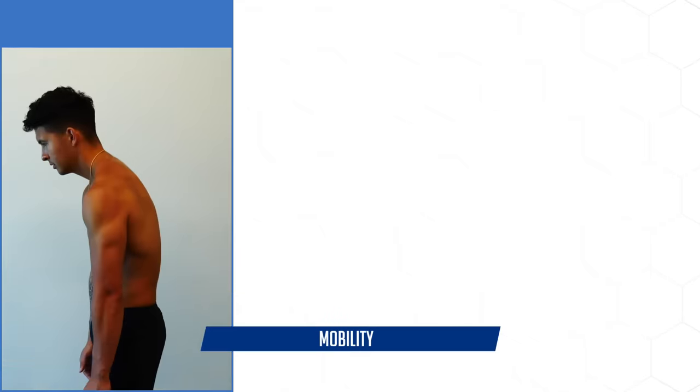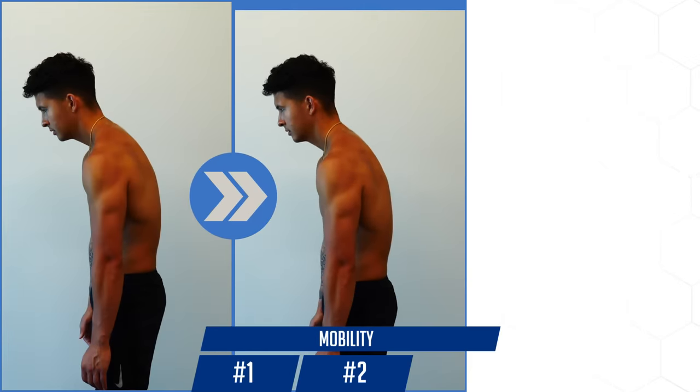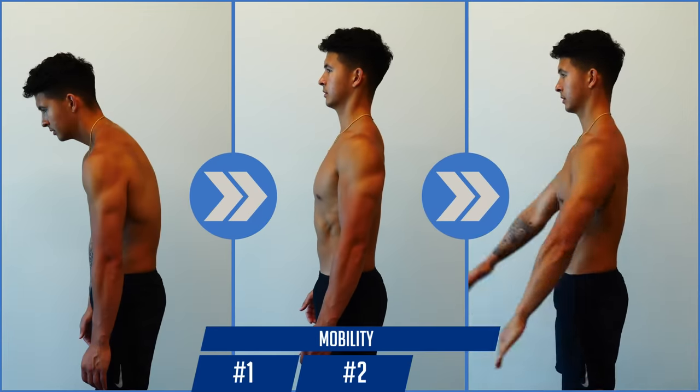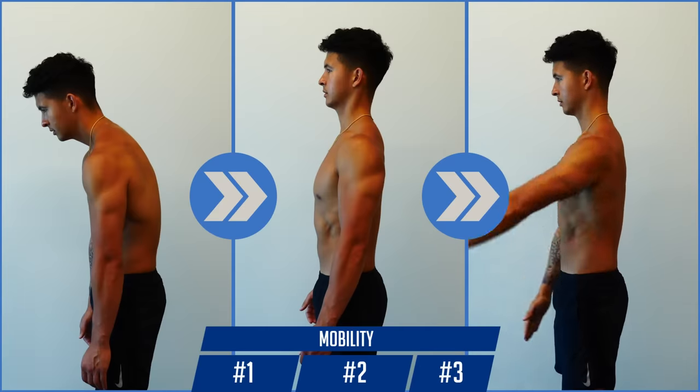Now that our upper back is in a better position from the last two exercises, we want to re-teach you how to stay and move in this new upright posture with the last mobility exercise.